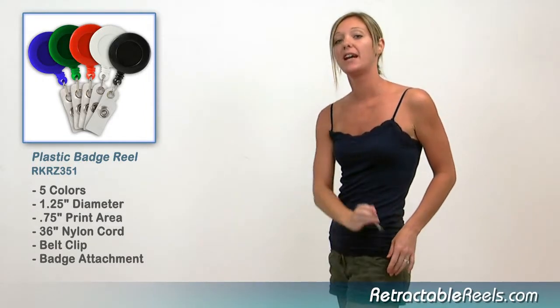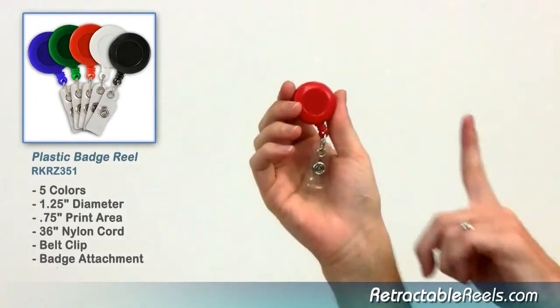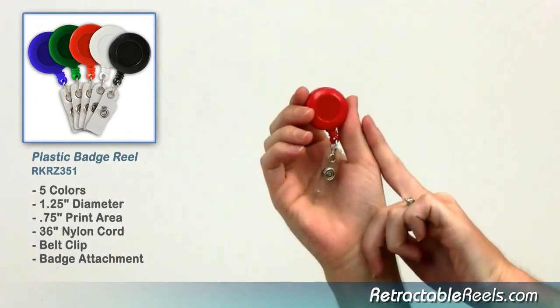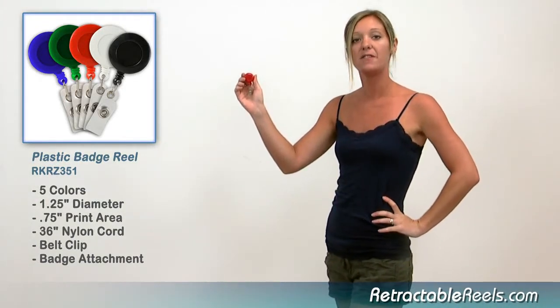This is the ideal reel for any company or event requiring an ID badge. You can have us put your company logo or graphics right on the front in full color. Like all of our reels, it's built to last and priced to fit your budget.